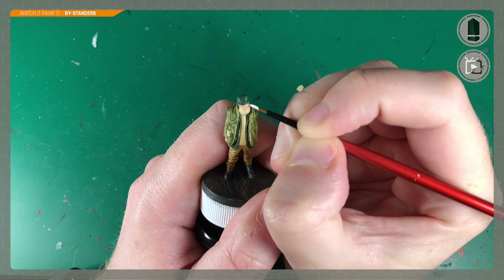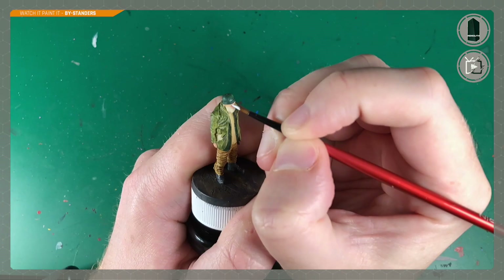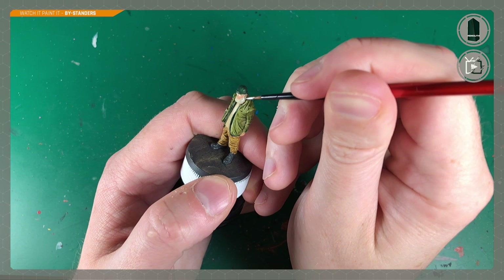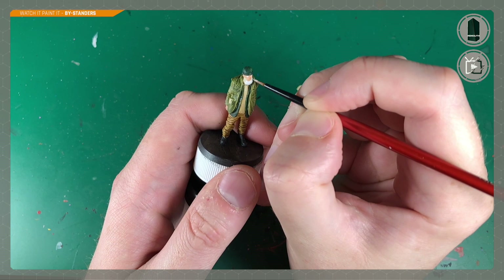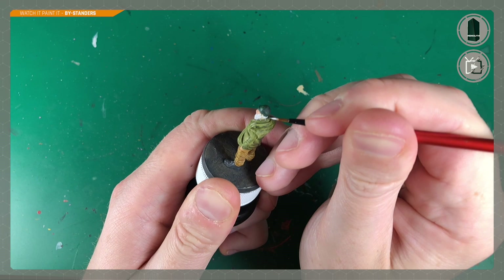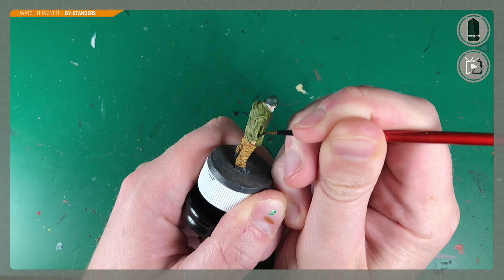Next up is Army Painter Matte White, and Ben uses this to do the eyes — he'll want a steady hand here. He also uses the white on the beard as a base coat to brighten the color before using a wash later to bring out the detail and darken it down somewhat. He'll very carefully do the hair poking out around the back of the collar and underneath the beanie hat, being really careful not to spread paint on areas already painted.